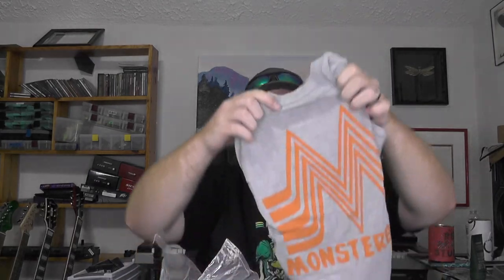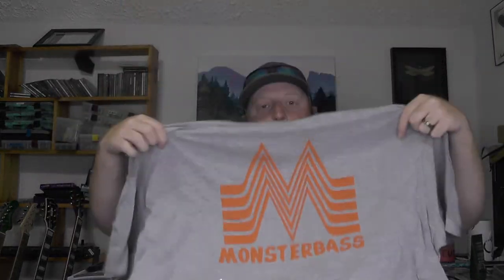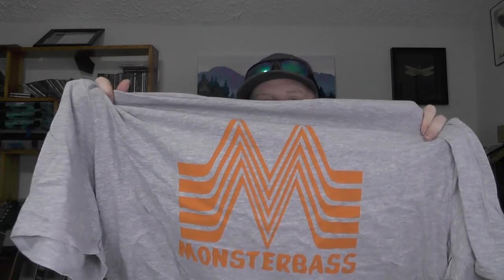We've also got a few things here from Monster Bass. I believe this is one of the new t-shirt designs they came out with — kind of a take on the Whataburger design. It says 'Monster Bass.' I got a few of these because they had them on sale a couple weeks ago for six dollars — it was like a limited sale. Also got one in a dark gray, sort of a heather blue as well.